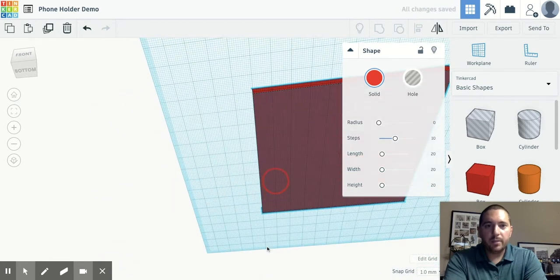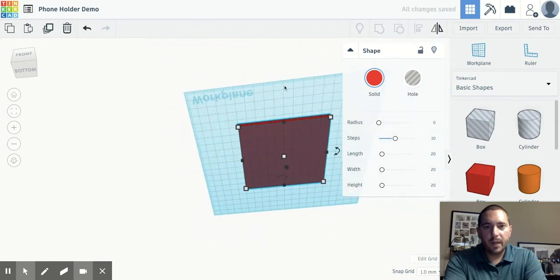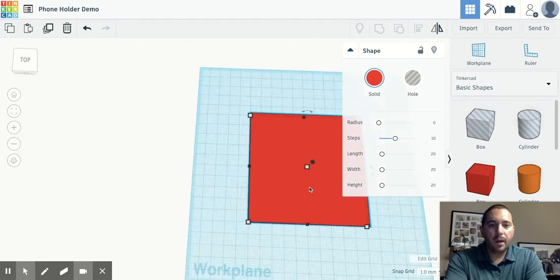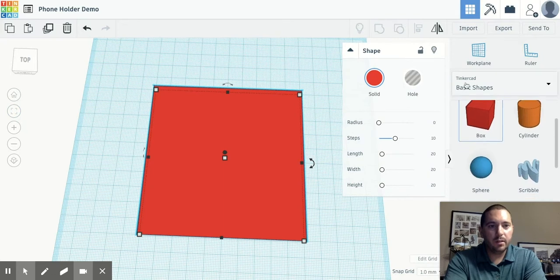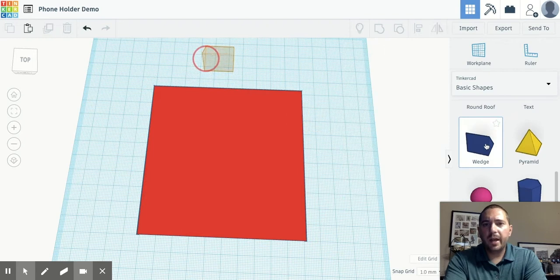I like to put it right on the grid lines — it helps me see if everything lines up the way that it should. I like to line it up with the workspace, but it's up to you. Next we are going to come over to the basic shapes and grab a wedge, bring that wedge out.